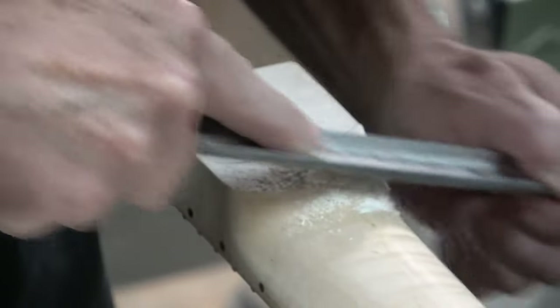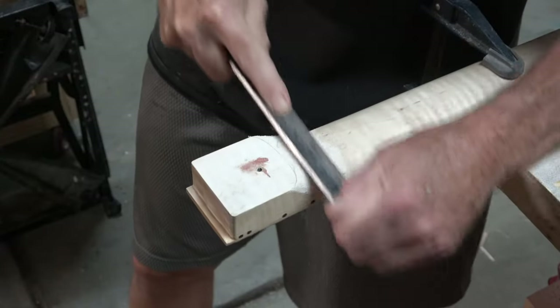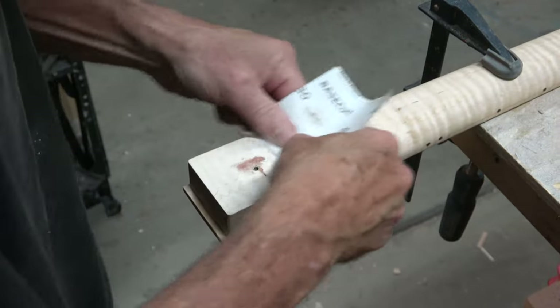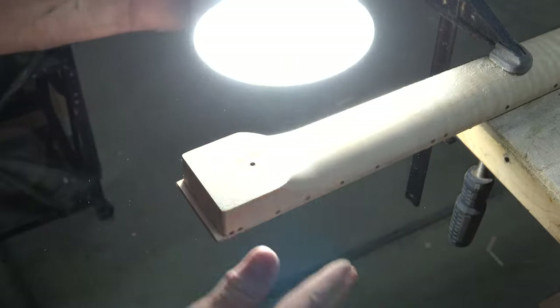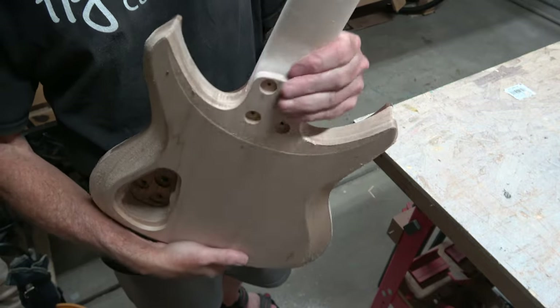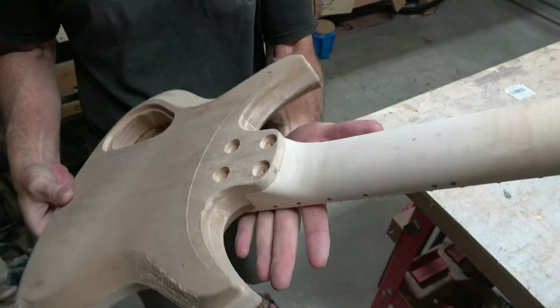That put me a little behind schedule, but it was something I felt I had to do to make this guitar look and feel just right. As you can see, the extra work paid off — the neck heel is much smaller, more compact, and feels so much better as you play the guitar. I'm glad I did it.